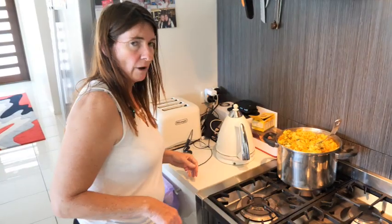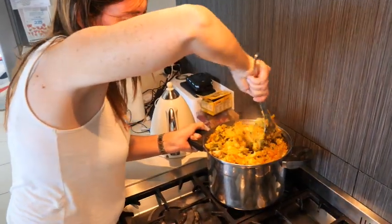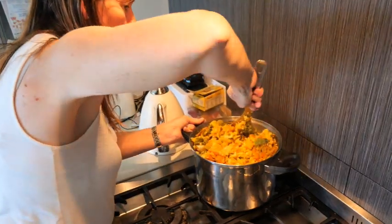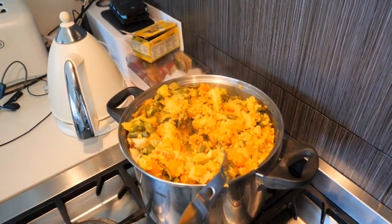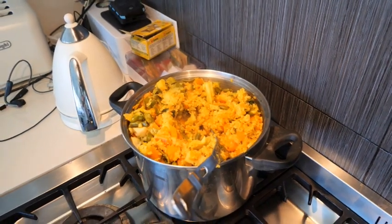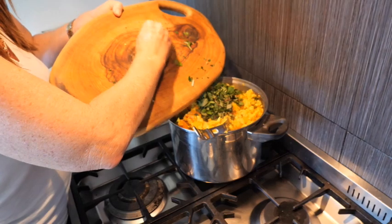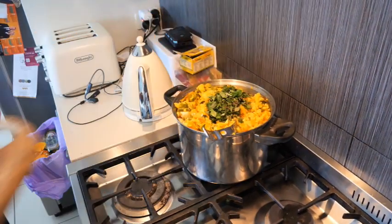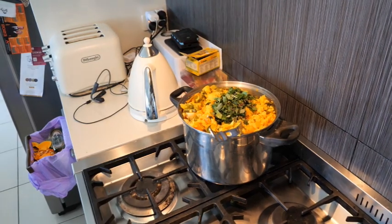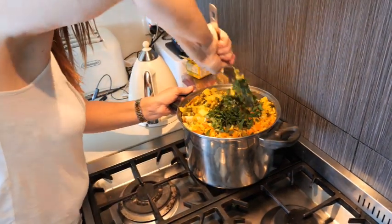It's just under half an hour and it's come down to this consistency where all the water has pretty much evaporated or been absorbed. It's still kind of like a wet mixture, and now this is just when I throw in my herbs and mix them through. Then I let it sit until it gets really cool.